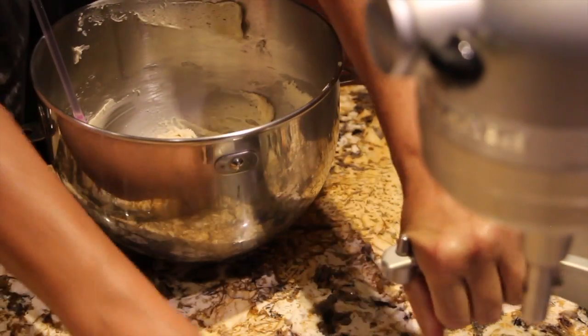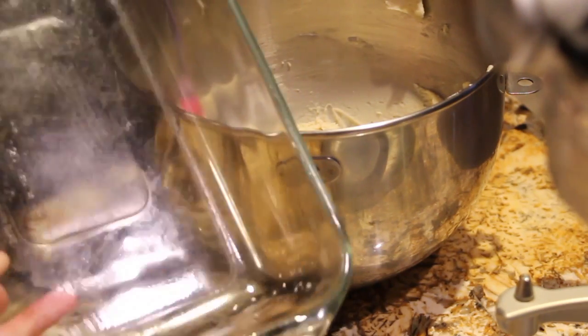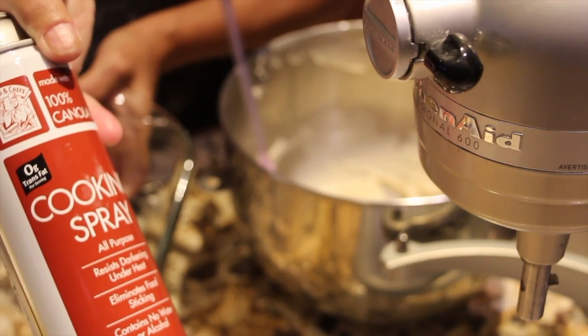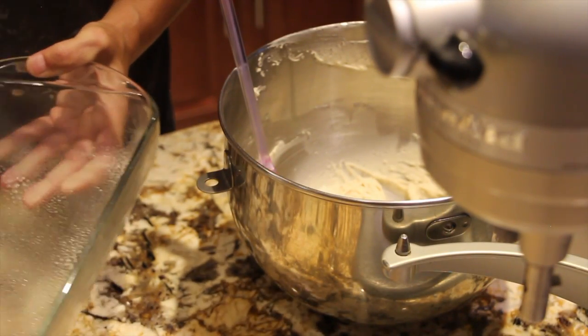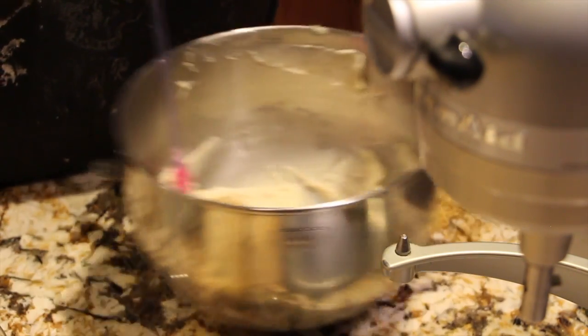I'll place my mixer off to the side. I have the 8x11 baking pan. I'll spray my 8x11 baking pan with some cooking spray and place that off to the side.